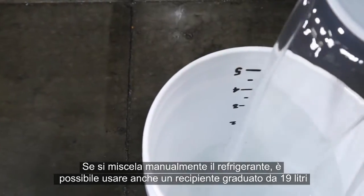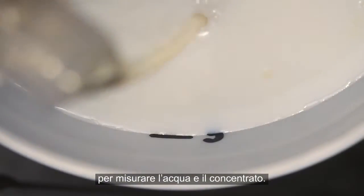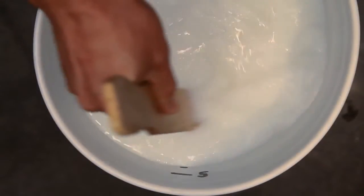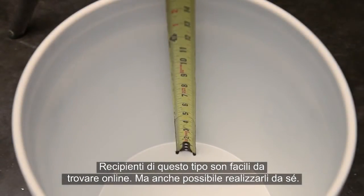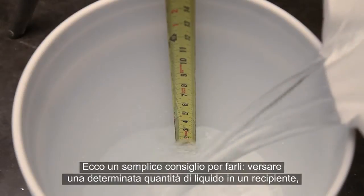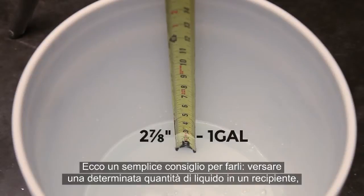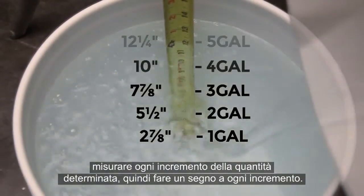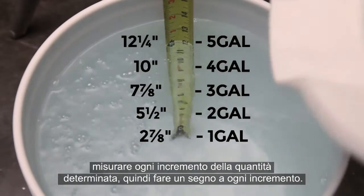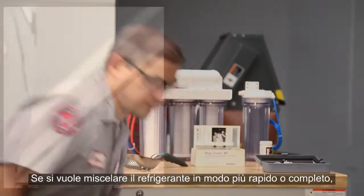If you're going to mix your coolant manually, a graduated 5-gallon bucket can be used to measure the water and concentrate you'll be mixing. These buckets are readily available for purchase online, or you can make your own. A simple tip is to pour 1 gallon at a time into your bucket, measure each 1-gallon increment up to 5 gallons, and then mark the bucket at the measured spacing.